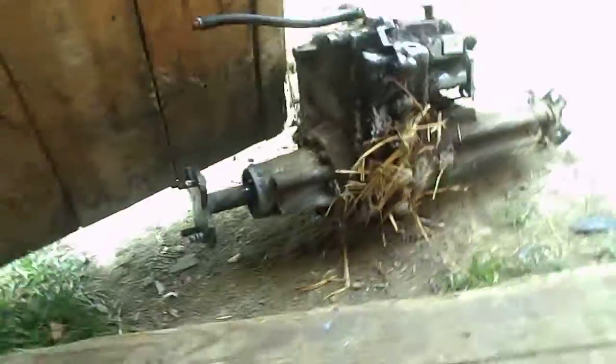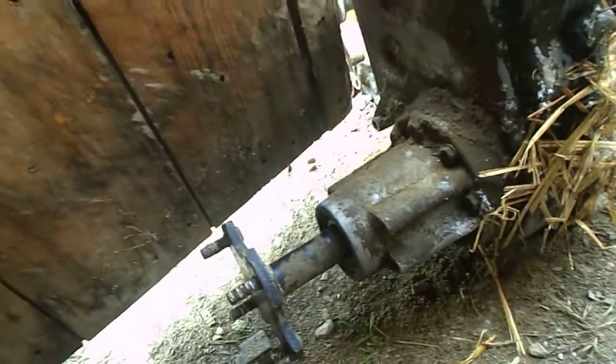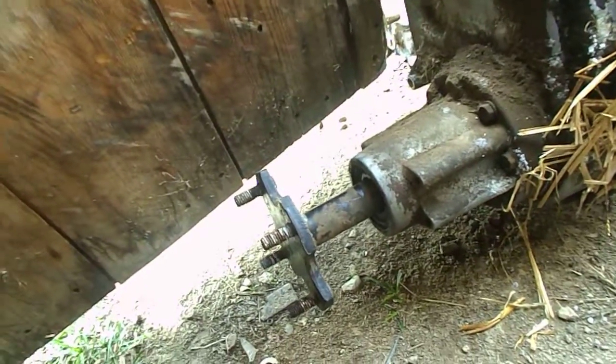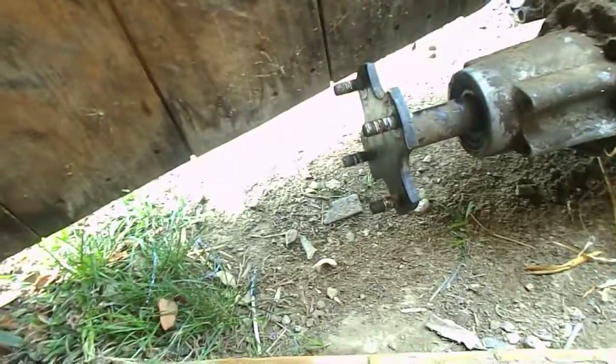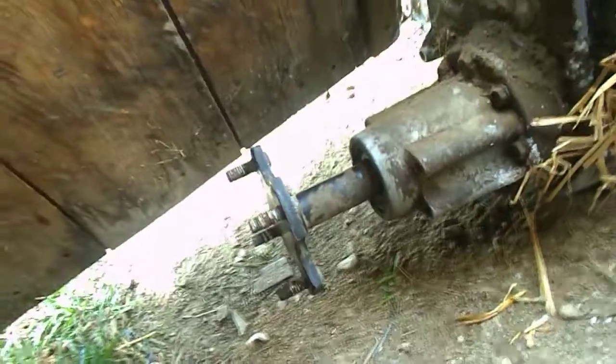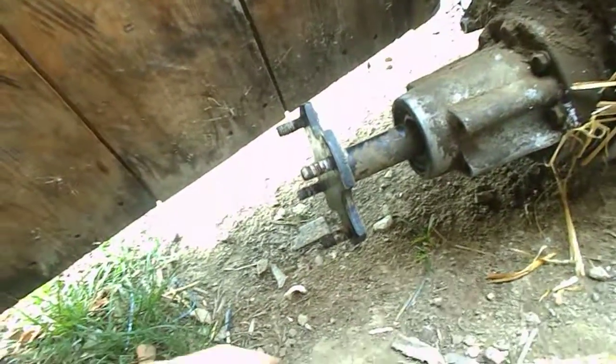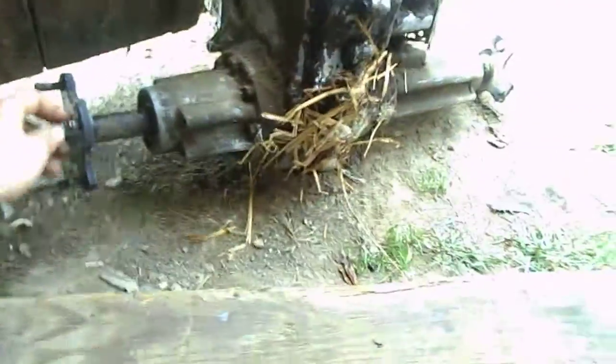Today I was going to cut these hubs off this transmission. This hydrostat came out of a Cub Cadet, but I decided I'm going to buy new hubs for the A20 because this one doesn't have the keyway. And if I cut these off, I'll probably realize I can't weld this on the A20. So I'm out of welding wire and I have to buy a new tank for my Lincoln welder.